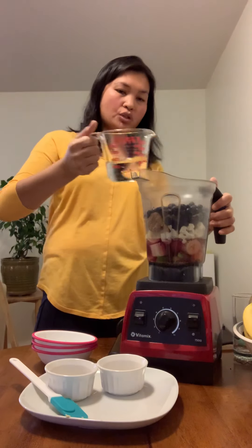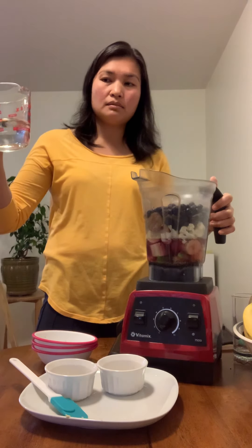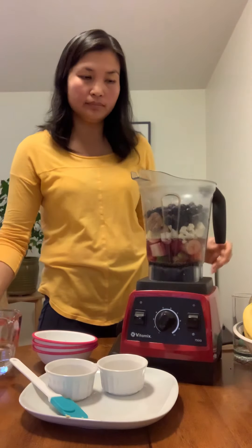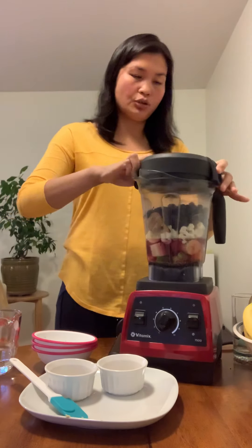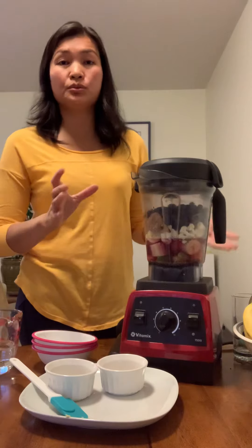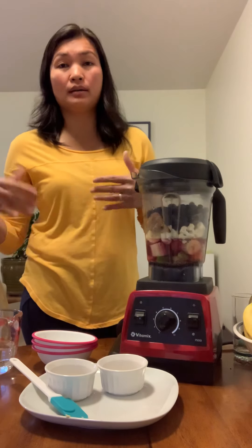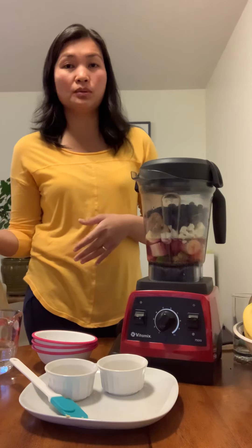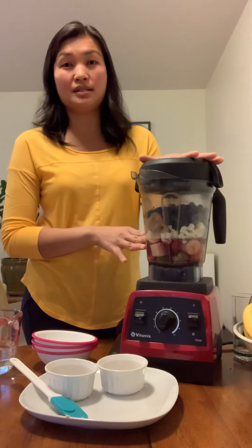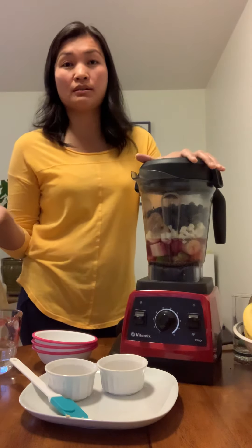I only used about two cups. This is also a good way to hide your veggies — I like to incorporate vegetables in smoothies. That's one way our daughter gets her vegetables. If you have a child who's picky and dislikes vegetables, this is a great way to do it.